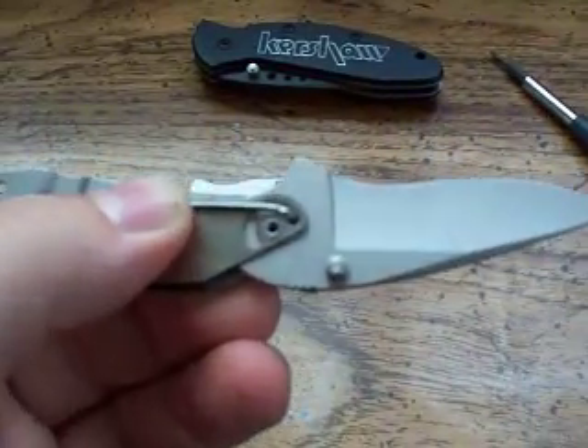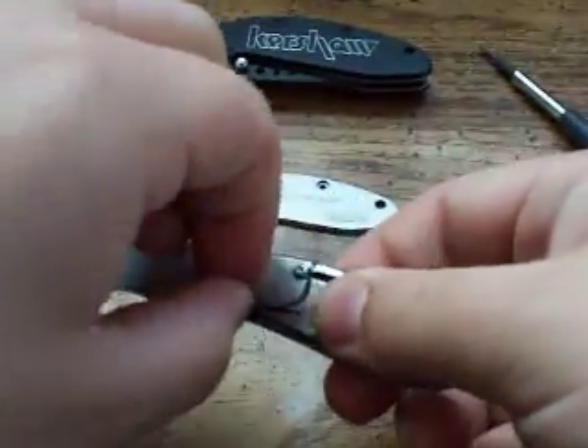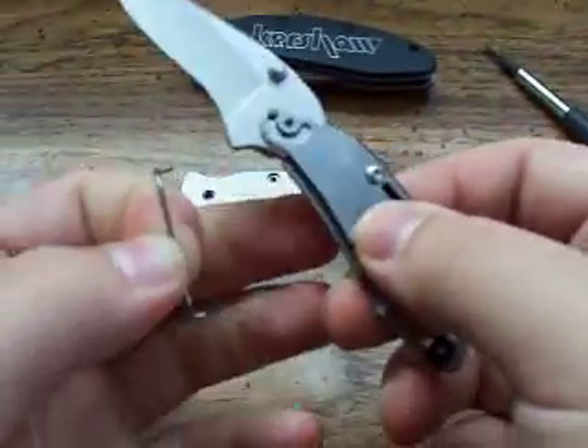And then right into the lock position — and that's all. To remove your torsion bar you literally just lift it off and that's it. Now it's a manual knife.